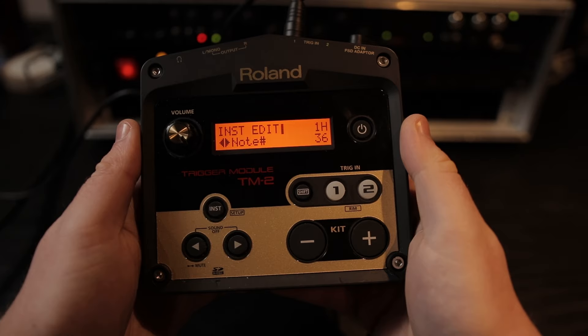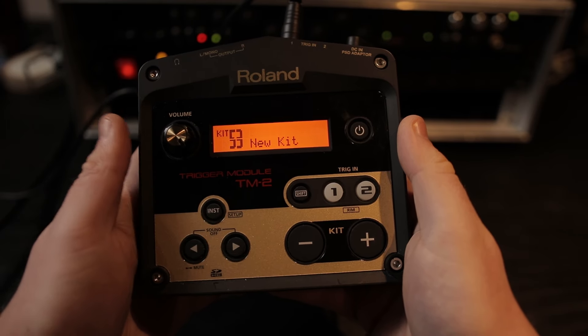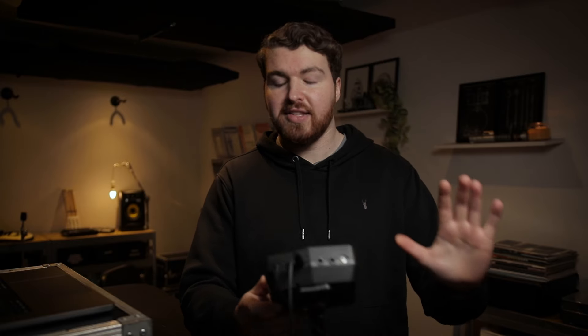That's it. Once you've decided on your notes, press Inst back to the kit and the TM-2 is good to go. We just need to plug in our MIDI cables into the side of it, and then we can hop into our software of choice. For this video I'm going to be using Ableton. But if you did want to see how to MIDI control MainStage and QLab, I put a video on the Patreon page — it's just the first link in the description.